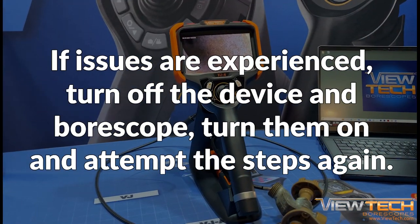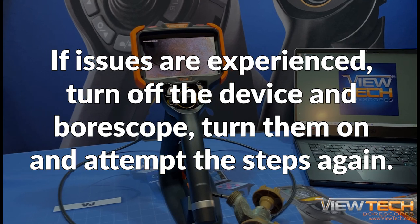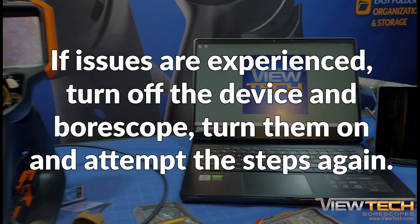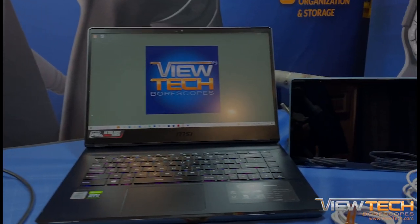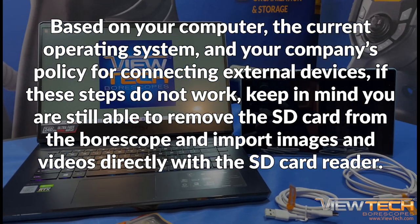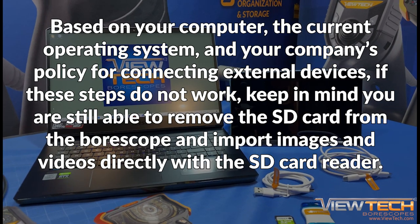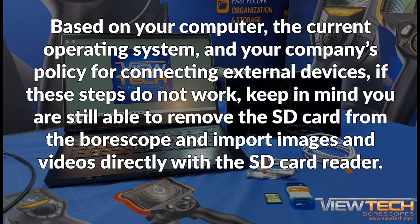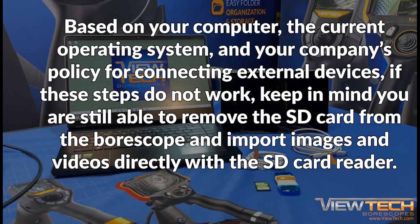If there are ever issues experienced connecting a device to the VJ4 Video Borescope, the best remedy is to turn off both the device and Borescope, turn them on, and attempt the steps again. However, based on your computer, its current operating system, and your company's policy for connecting external devices, if these steps do not work, keep in mind you are still able to remove the SD card from the Borescope and import images and videos directly with the SD card reader.